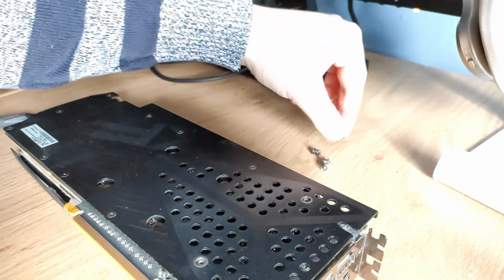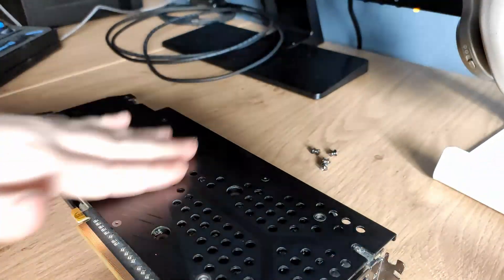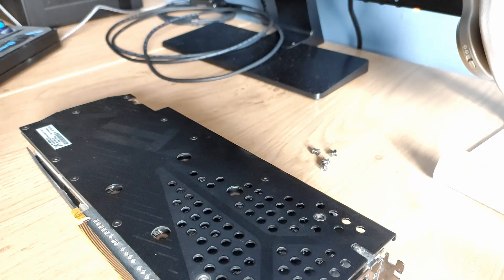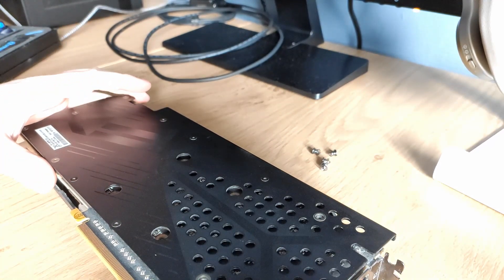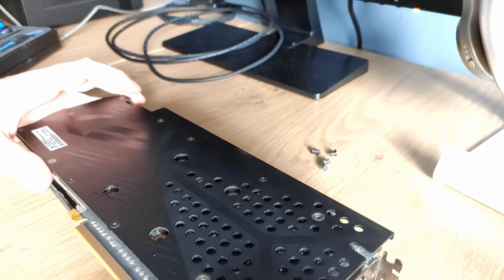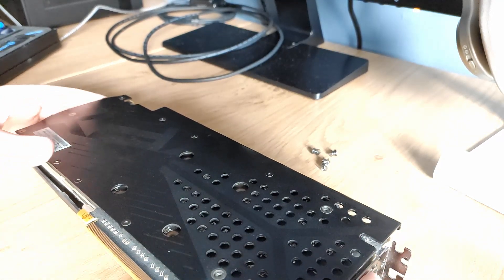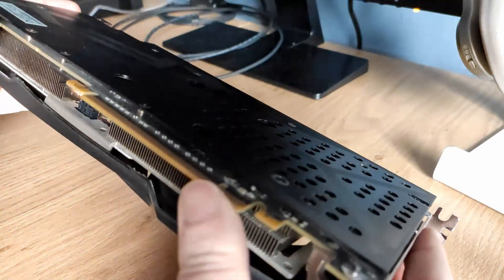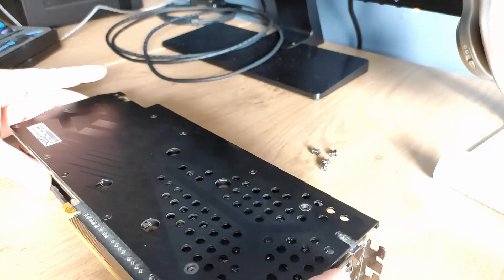I ran a benchmark before on the GPU to make the paste a bit hotter so it would be easier to take off. I'm not sure which screws I need to take out, but I'm just gonna wriggle and try.